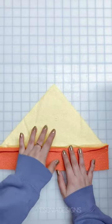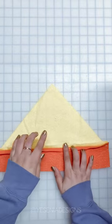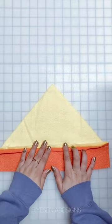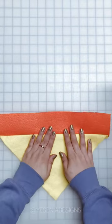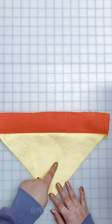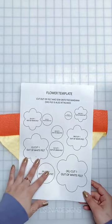This is how the bandana should look so far. One more thing: depending on the fabric you're using — I'm using felt so I'm going to skip this step — but I do recommend serging if you have any fabrics that fray, like cotton. Please do that before you move on to the next step.